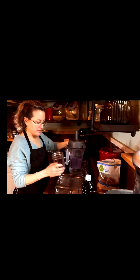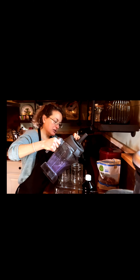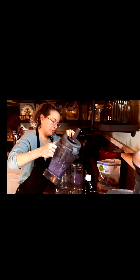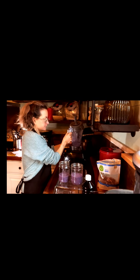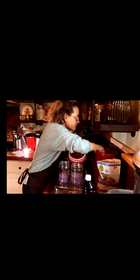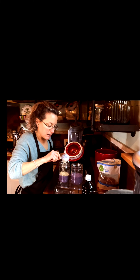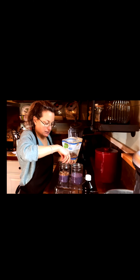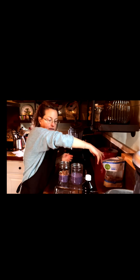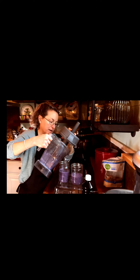I have one for me and one for my husband. For me, I'm just going to have it plain. For him, I'm going to layer it — I have some blueberries. I'm going to put in some oats and make it like a parfait. Throw on some pecans and then put on another layer. That would be a nice surprise for him in the morning.